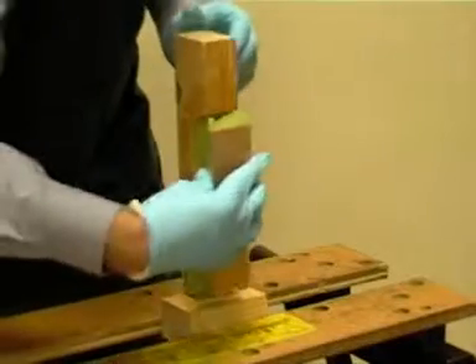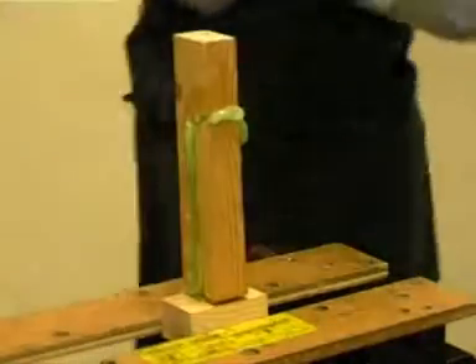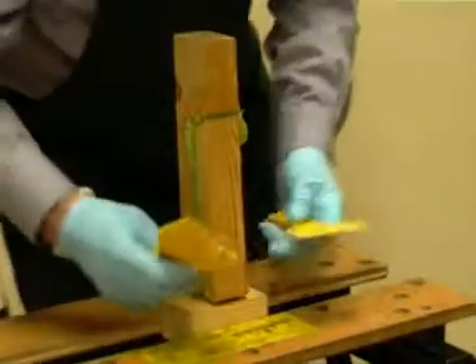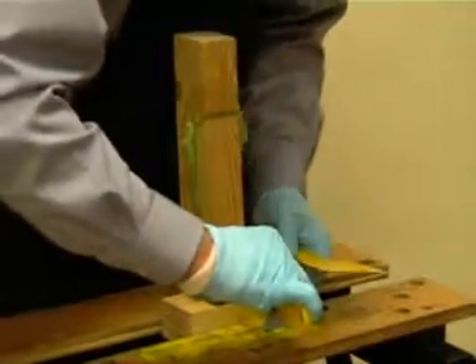Press the splice into place — no fixings are required with this type of splice. The resin allows plenty of time to adjust the timber into place. Make sure all excess resin is scraped away with a spatula.